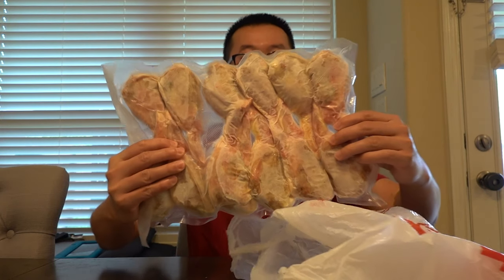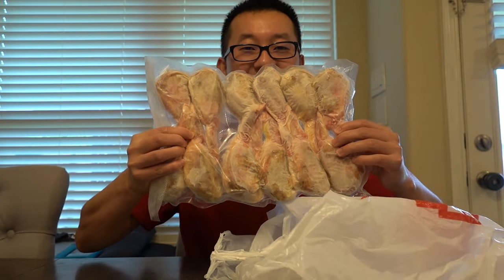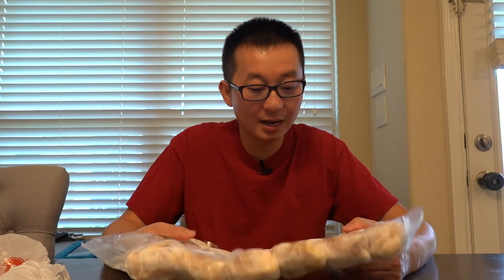Hi guys, how you guys doing? Look what I have. Look at that. Do you guys think what these are? Stuffed wings. Personally, I haven't had them before, but people say they're really good.